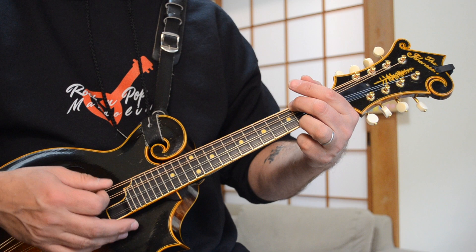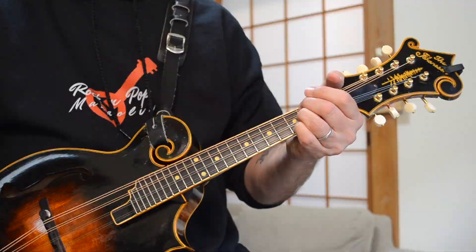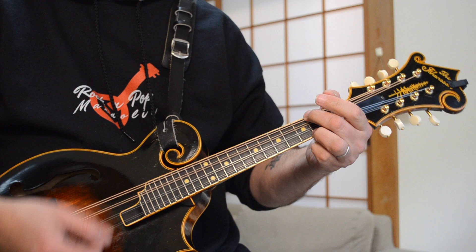Next you're into the verses and the chords are D, G, D, A, B minor, G, D, A — with a few little mandolin style embellishments that I'll show you. The chord strumming goes like this. And now I'm using a combination of down and up strokes.